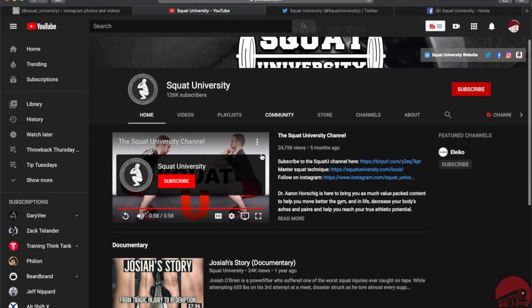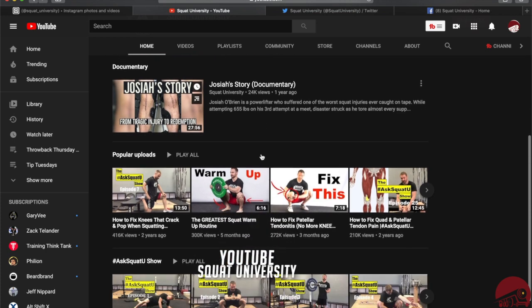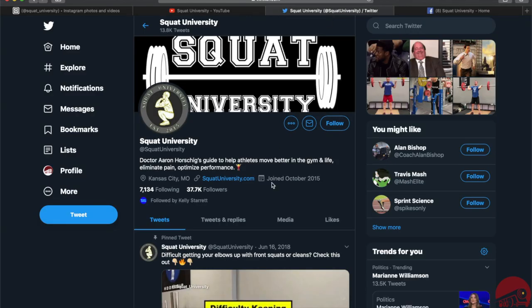Their Instagram is here. They have a YouTube channel. They're also on Twitter, Facebook — I believe there's both a page and a group.